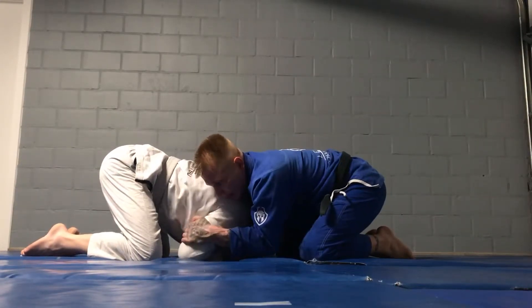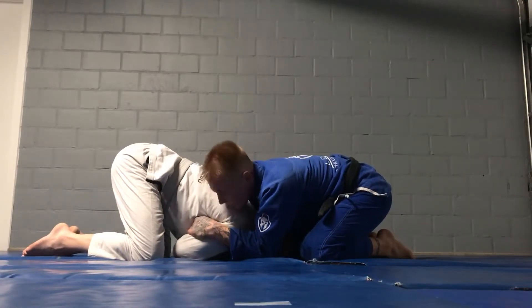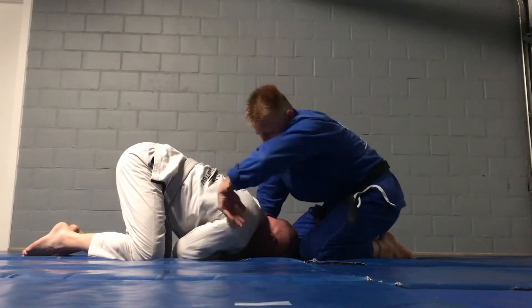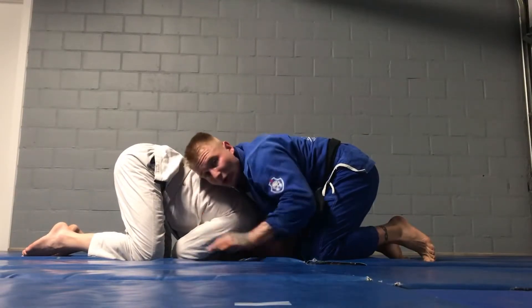Now he keeps that arm tight. I cannot get anything here — it's going to be difficult for me to pull his arm, to feed my arm, as you watched in the previous video. It was the same attack, but he was attacking the back of his neck, lining your arm from his. Now it's difficult, but of course we have other options too.